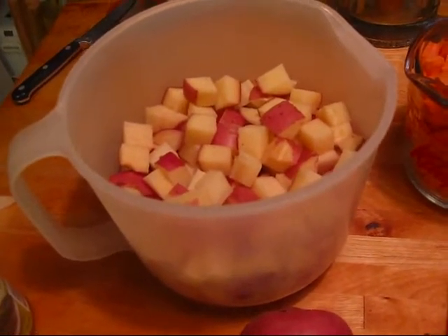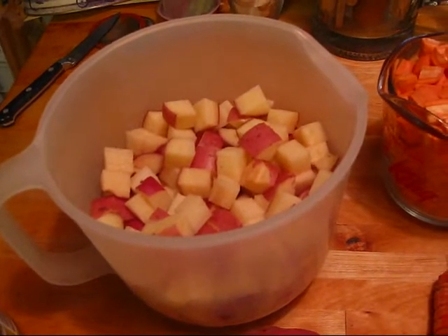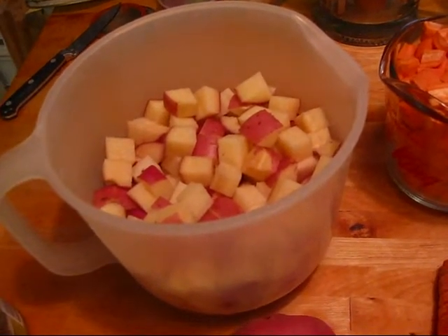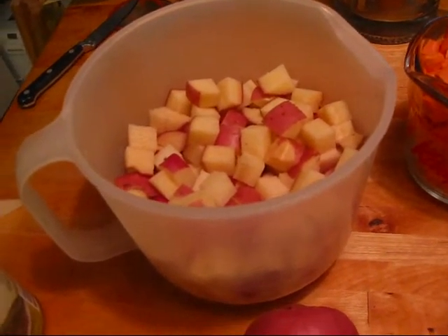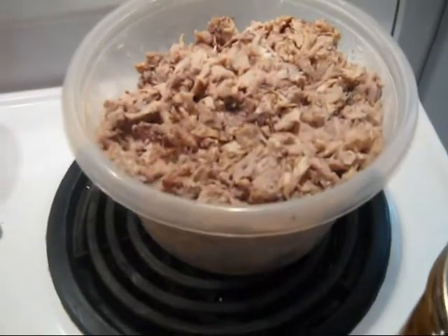Speaking of, I started off talking about where's the meat. The meat I'll be using today is the chicken that I got from those carcasses when I made the broth. There is my turkey — it's 1.2 kilos of cooked turkey that I got off of those carcasses.